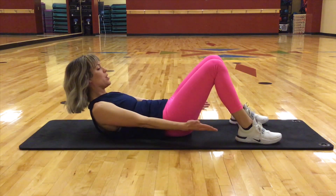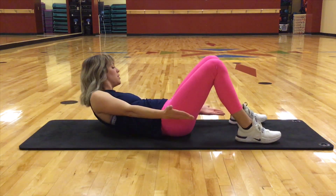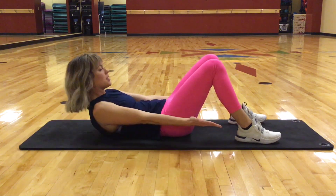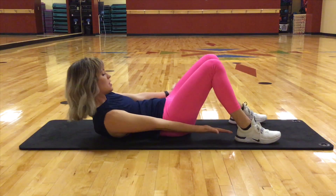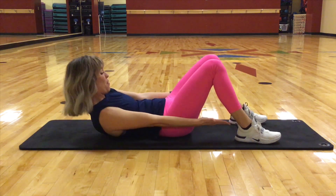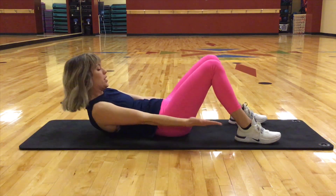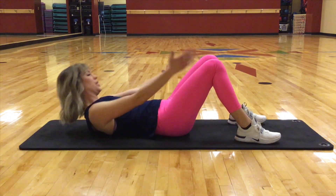Now we're going to go up and hold. I want you to reach side to side to those ankles. So we reach: ten, nine, eight, seven, six, five. Squeeze. Four, three, two, and one. Lower down.